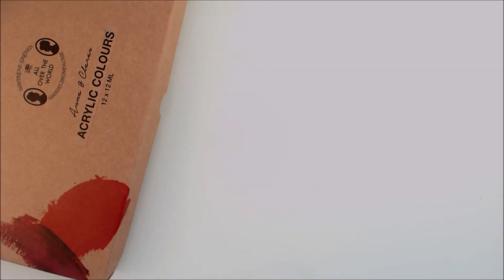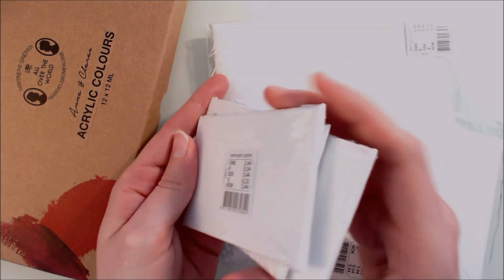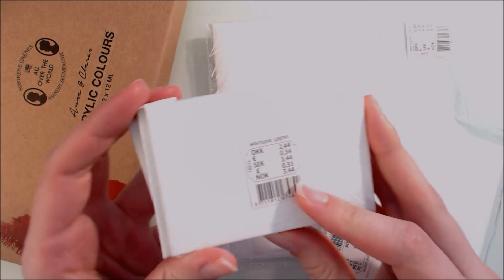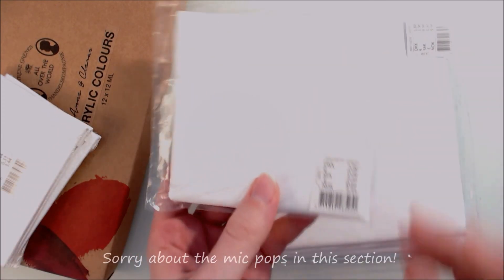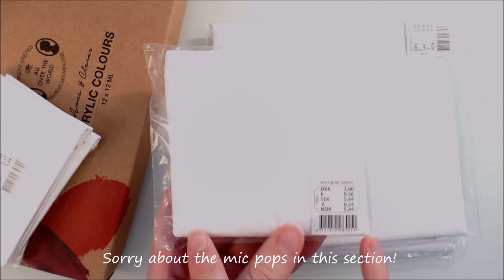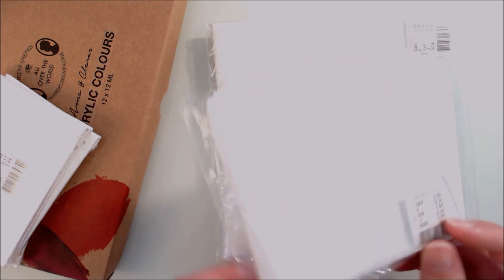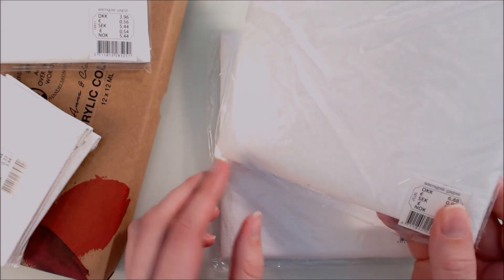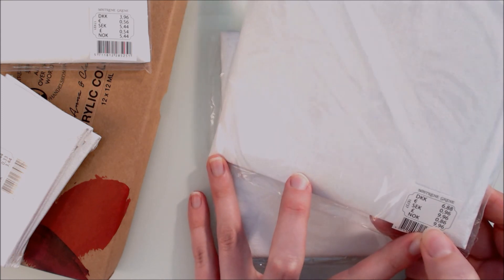To go with those paints I also bought a few different canvases. These ones are about the same size as artist trading cards and cost 3 Norwegian krona each — something like 30 or 40 cents apiece. There's also a 10x10cm or 4-inch by 4-inch canvas for about half a dollar, and larger 15x15cm or 6-inch canvases for about a dollar each.